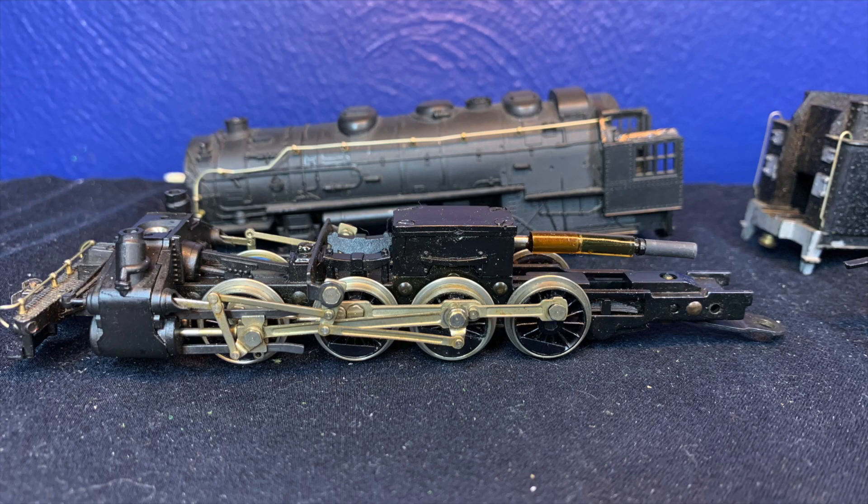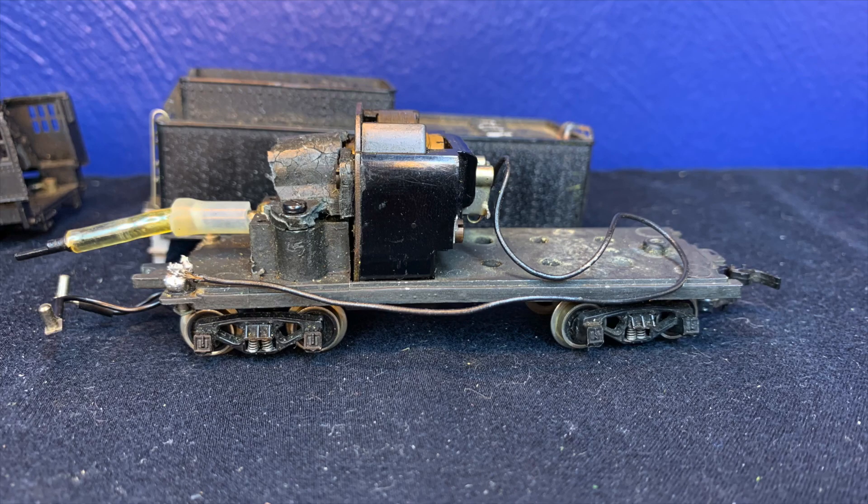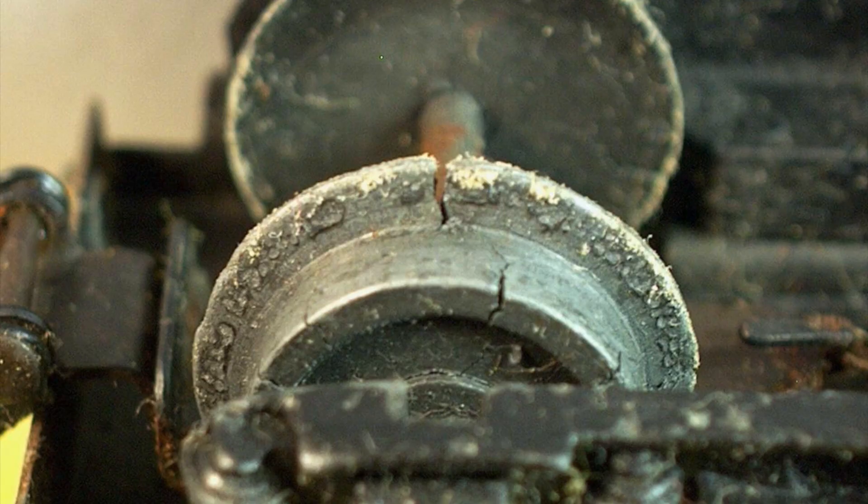In theory this drive would seem quite sound and work well, but there was one fatal flaw that was overlooked during the design process. The metal used to construct the tender chassis and gearbox cover is a metal known as zinc. Zinc has a tendency to crack and fall apart when it contains impurities within the metal. This reaction and process is known as zinc rot or zinc pest, and can completely rot the metal to bits over time.